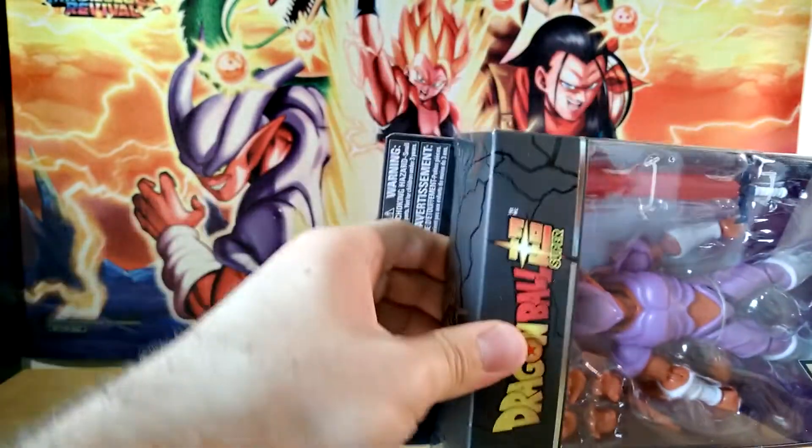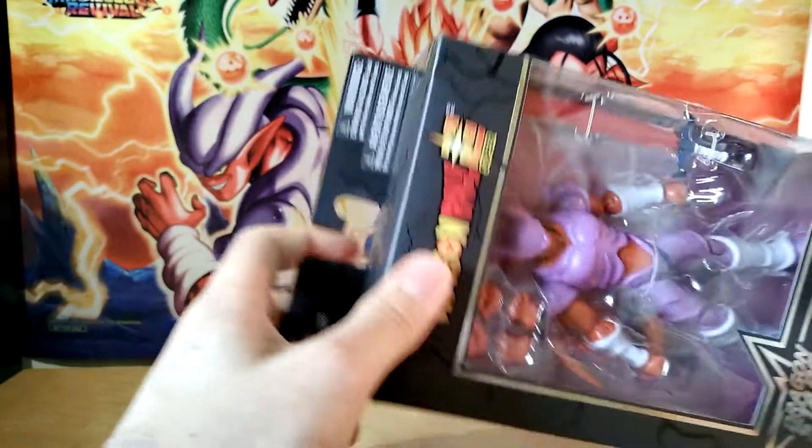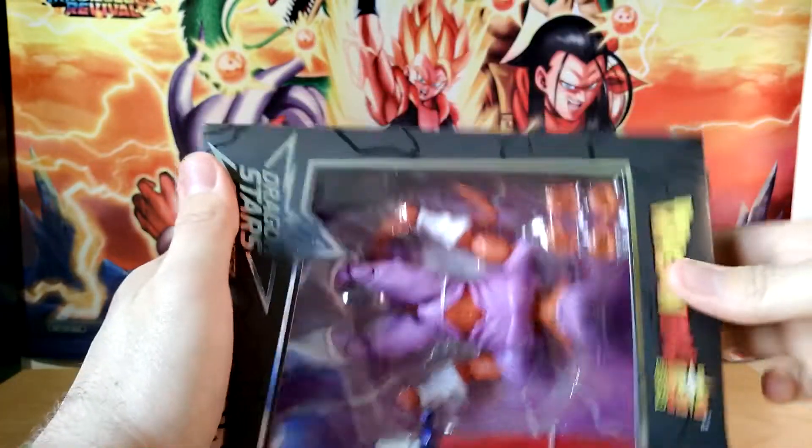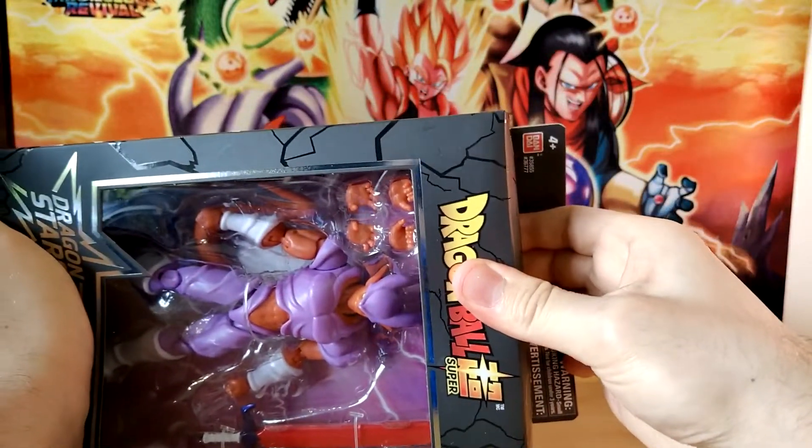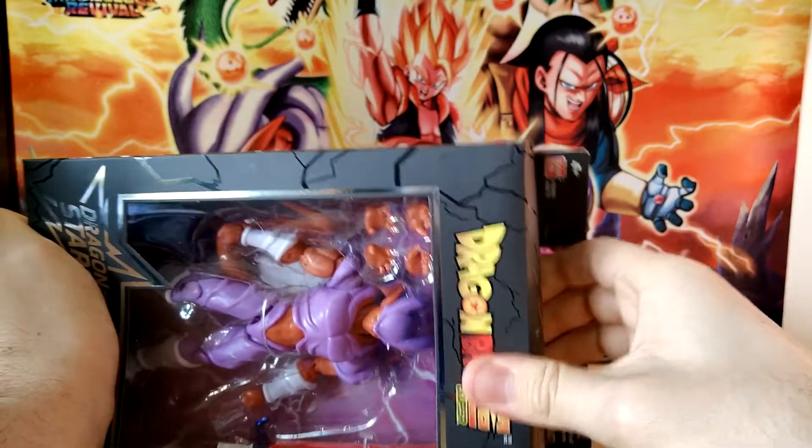Is there something else holding this in? I'm kind of scared to ruin the box because I want to keep it as a housing for him. There we go, it's starting to come loose.